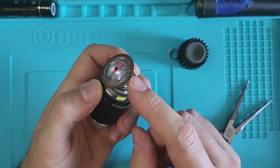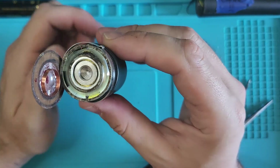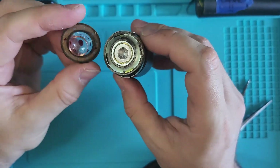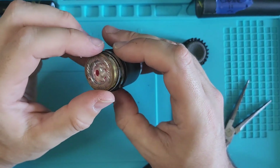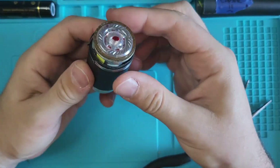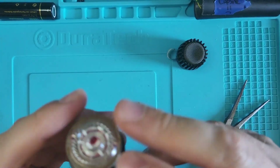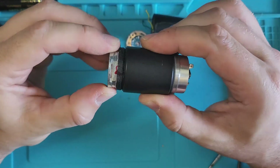Oops! And there goes the diaphragm. That's the worst that can happen — it's the most fragile part of the mic and now it's just gone. But don't worry, this one was already dead. Rusted, corroded, long gone before today, so it's the perfect test subject. If you've got a junk mic like this, practice with it before you open a working one.